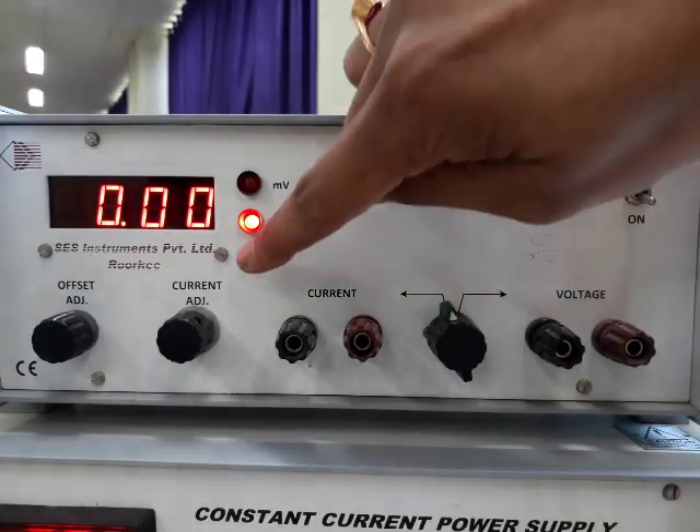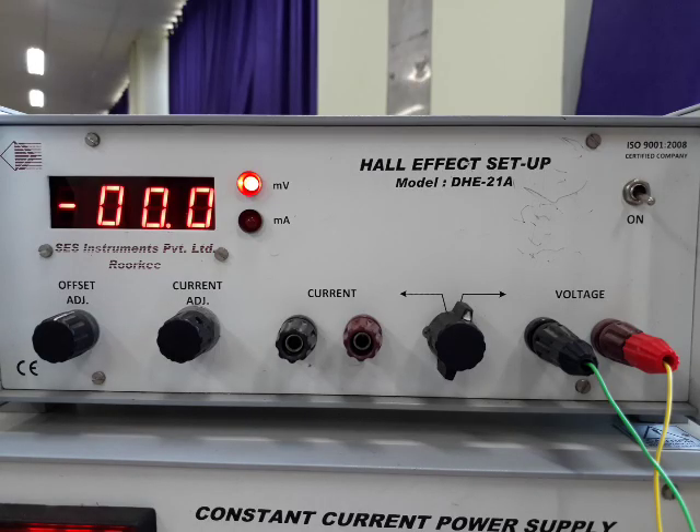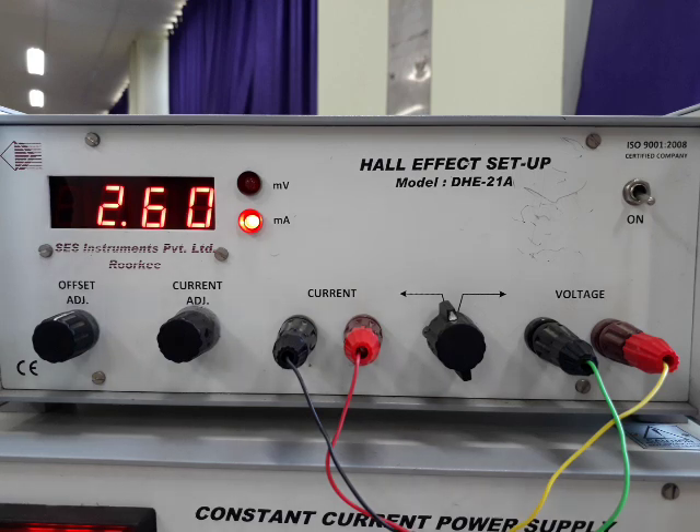When this is in current mode, we can get the current value in the milliampere range, and when it is in voltage mode, we will obtain Hall voltages. We will connect the yellow and green wires to the voltage port — red to red and black to black — in this Hall effect setup. At this time we will use the offset adjustment to set it at zero. Now with this adjustment it is at zero. Be careful: at this time no current leads are connected. Now current leads are connected red to red and black to black, and we have increased current to 2.6 milliampere. At this current we will check its voltage. We can see we are getting 0 volt here, which means the alignment of contacts with the sample is perfect.